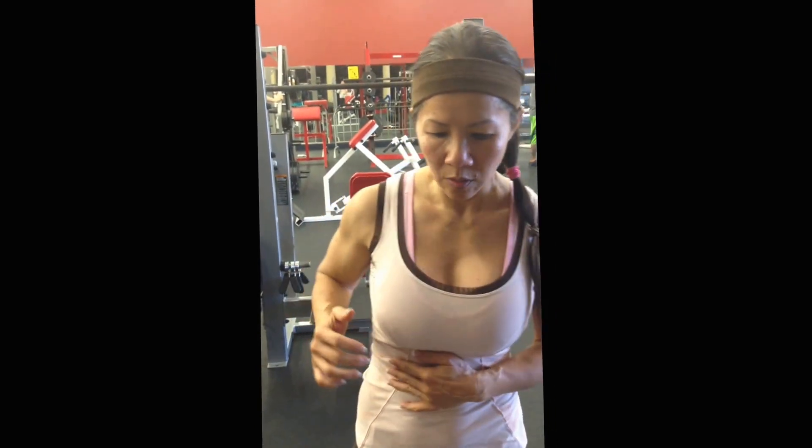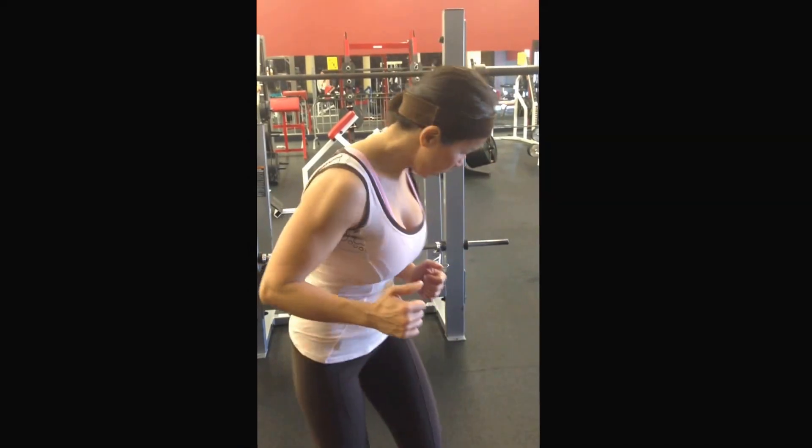Hey guys, this morning I'm going to demonstrate exercises for core and chest and arms and also mats — with the decline push-up, alternating with a single dumbbell row.